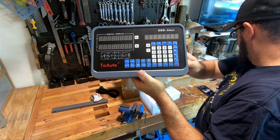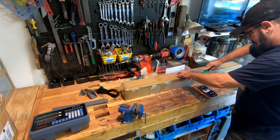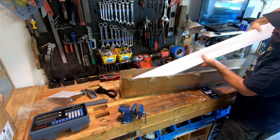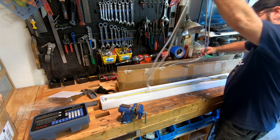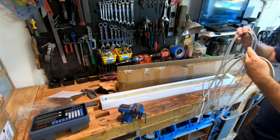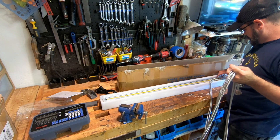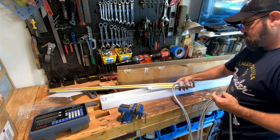This is the 2-Axis DRO. I got it off Amazon — I'll put a link in the description below. It's not a real expensive magnetic one like on my Bridgeport, but I've seen them on some machines. We'll see how it works out. Not going to be doing any super precision stuff here, although this would probably be sufficient. We'll find out shortly.